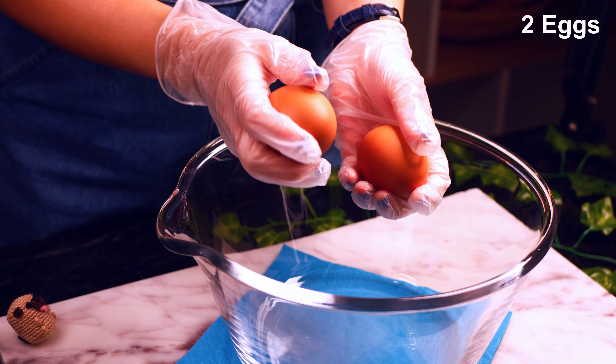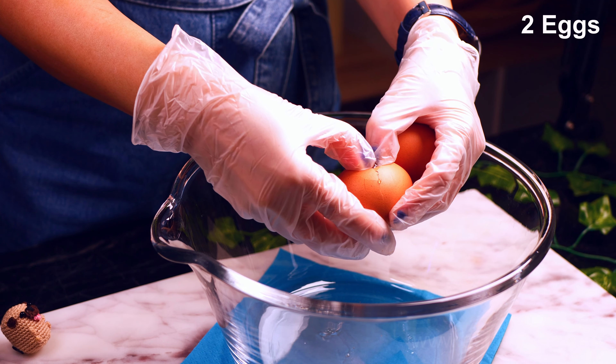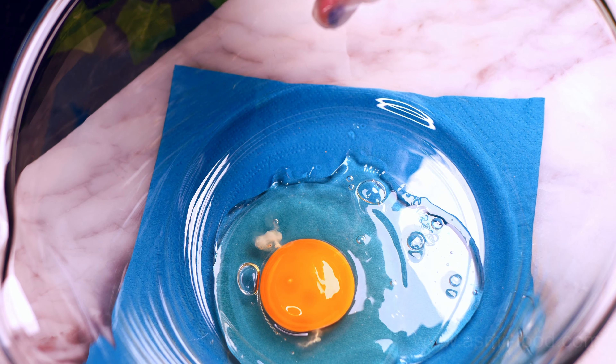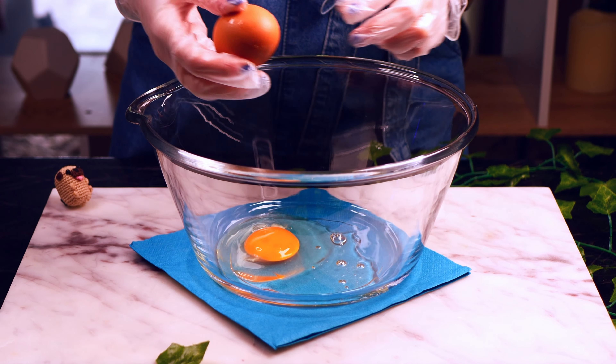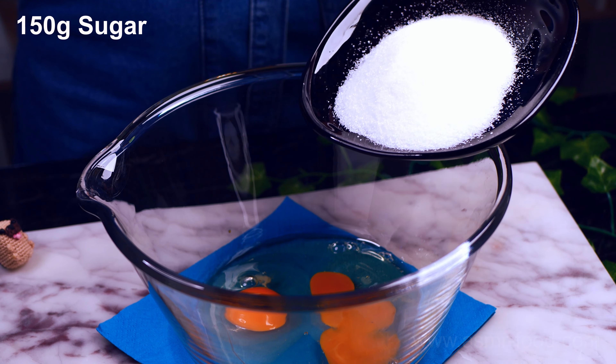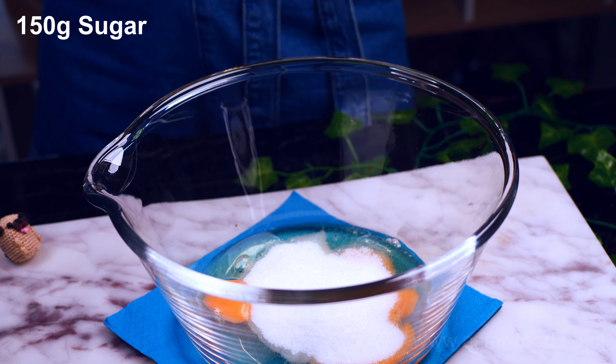I'm going to lay down the bottom of the flour, and I'll throw it in the bowl. I'm going to lay down the bottom of the glass plate.